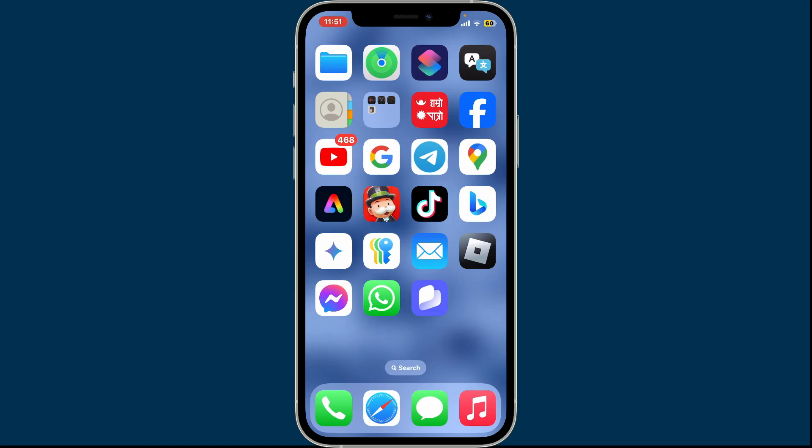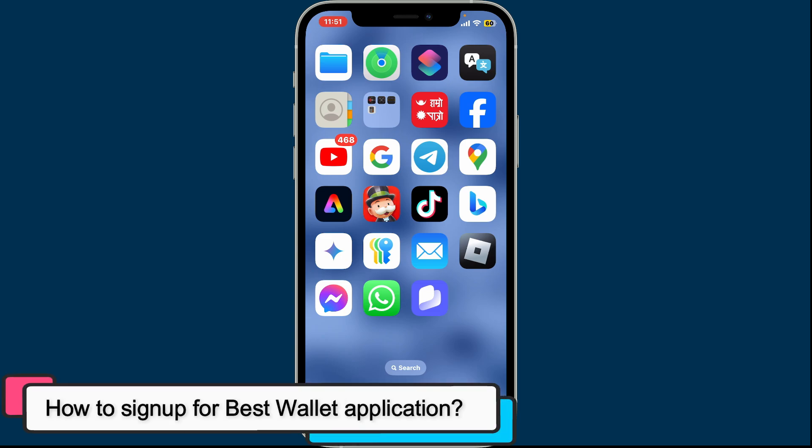Hi everyone, welcome back to another episode of Crypto Basics. In today's video, I'm going to show you how to sign up for the Best Wallet application.